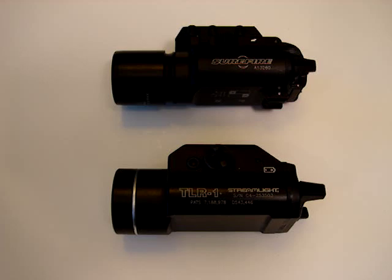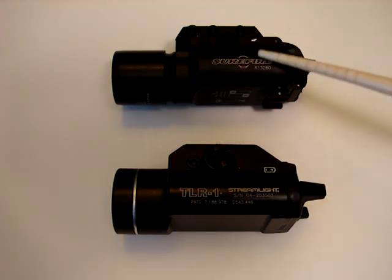As far as price — big, big difference. $250 for the Surefire, $89 for the Streamlight TLR-1. So if you're looking for price point and you're just going to be using something around the house for home security on your shotgun or your pistol, just go with the TLR-1. It's a great light — it's going to do everything you want to ask of it, and it's less than half the price of the Surefire.